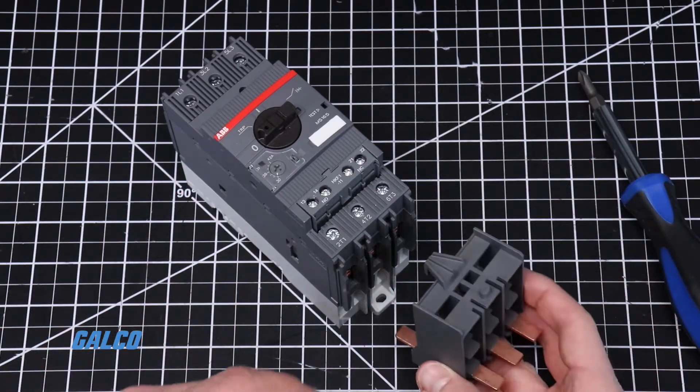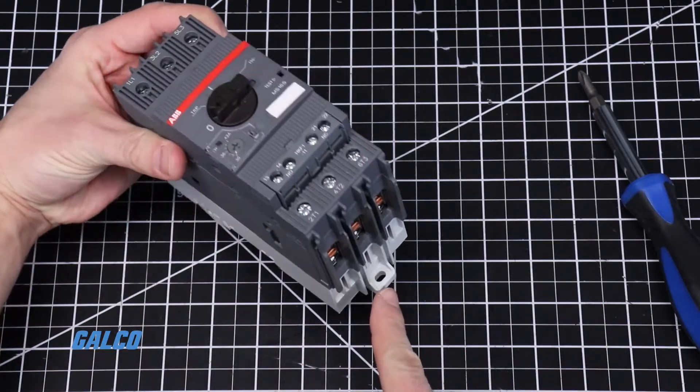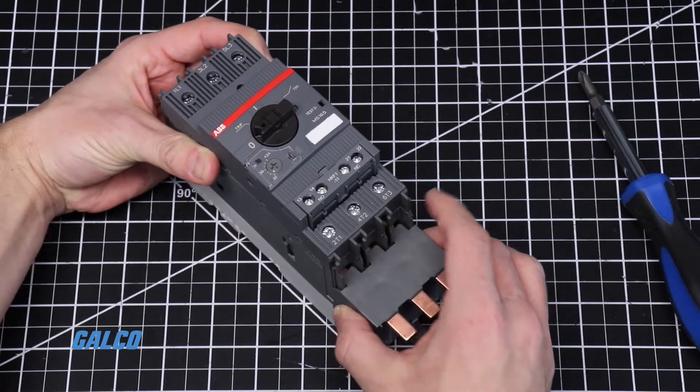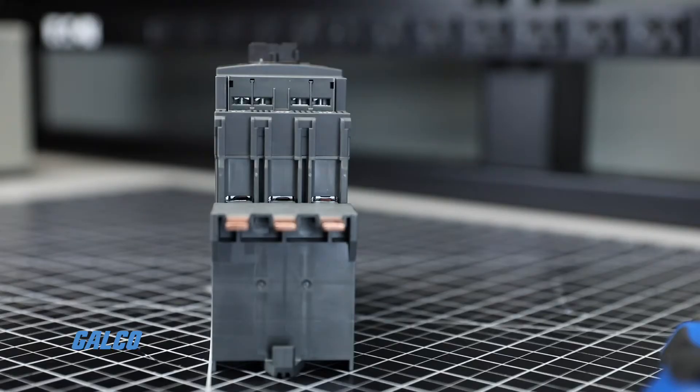Next, line up the notch of the bus bar module with the keyhole on the motor controller and insert the bus bar contacts into the terminals. The contacts should lay on the front-facing side of the bus bar terminals.